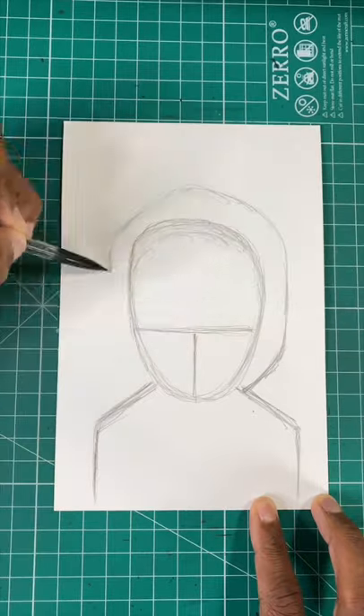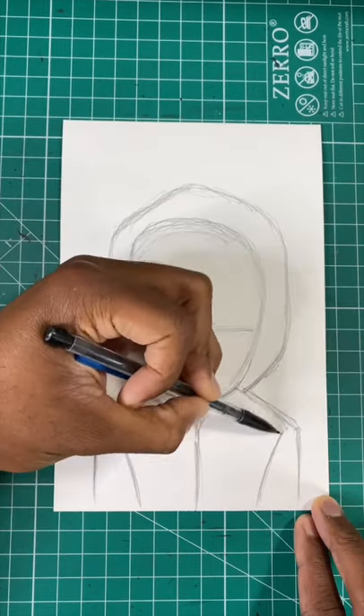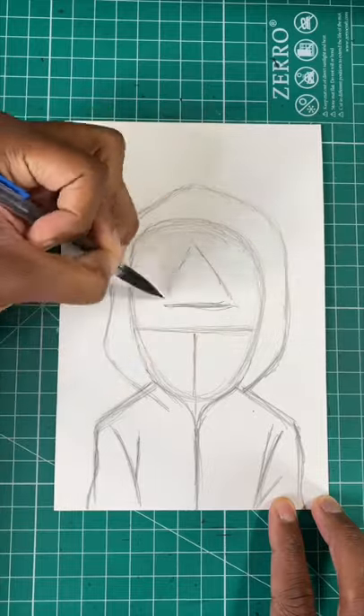Next, we're going to draw a very loose oval around the guard's head. Now let's draw a curved line to create the guard's arms. Then finally, let's draw a triangle shape. And then boom, you're all done.